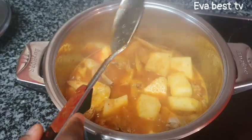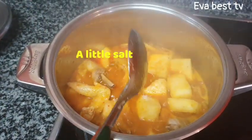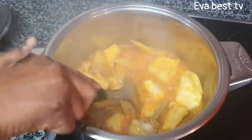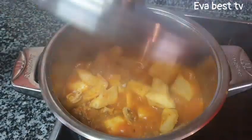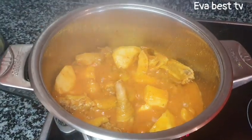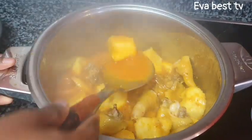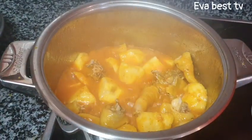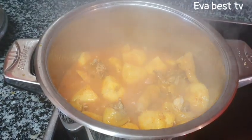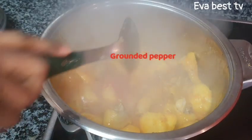I am going to taste to see if I need more salt or anything — yes, I need just a little salt. I pour it in and stir everything together, then cover. Our yam has been cooking and I will taste again. Because I love spices, especially in this cold weather, I will be adding ground pepper just to make it more spicy.